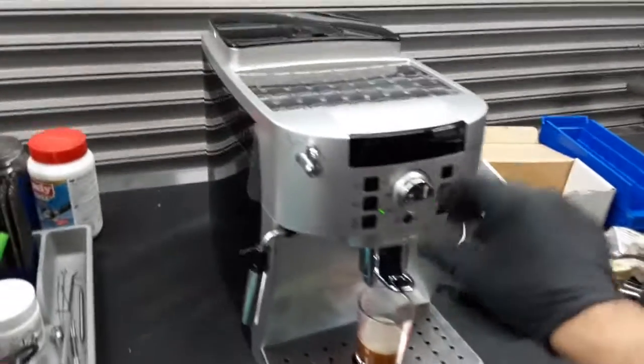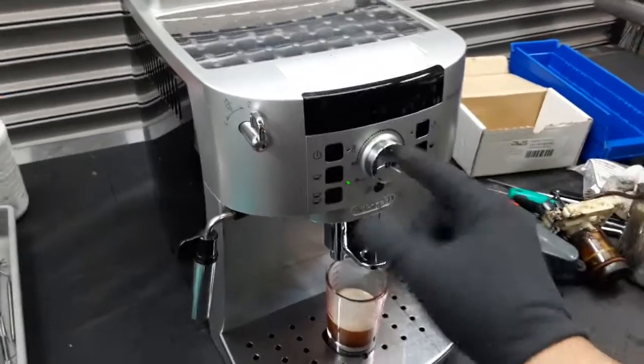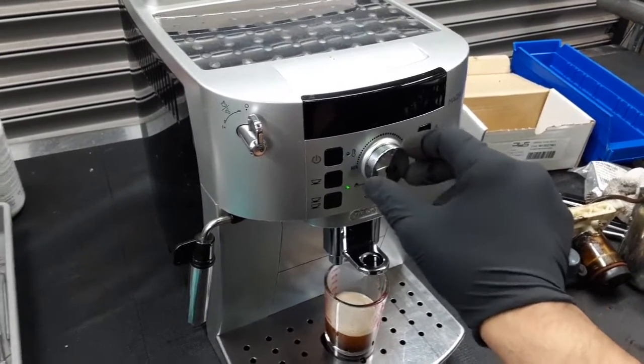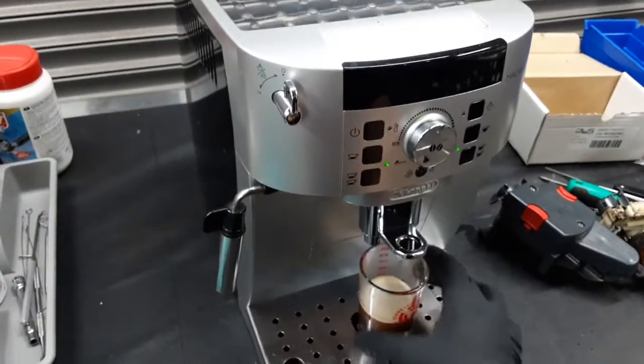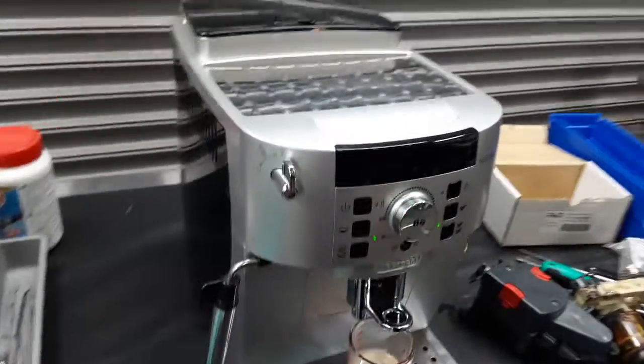We should have good espresso. You can increase the crema and the strength of the coffee by decreasing or increasing the quantity of coffee grinded — this will make it stronger or less strong, depending on your preference for a stronger taste.